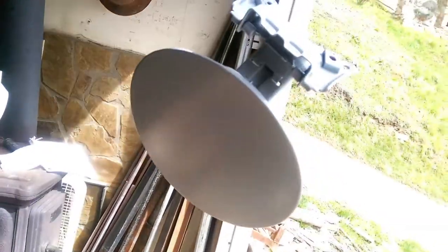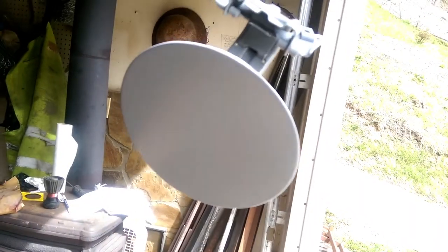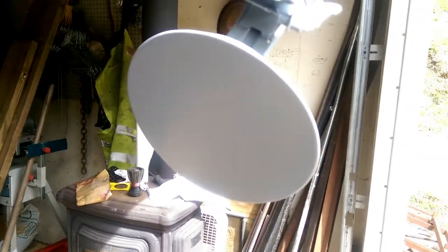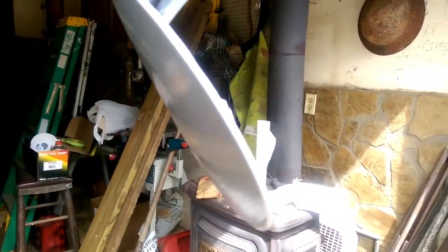Hey guys, after you get your sealer sprayed — as you can see we've done sprayed this one — it turned out pretty good. You got a flash time in between your sealers. Usually one medium coat is all you need; the sealer covers great. The sealer we are using is Omni.